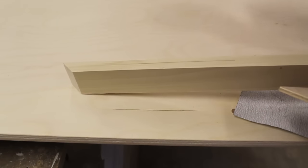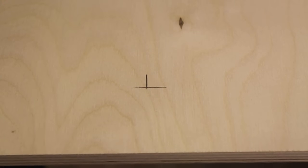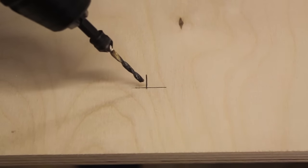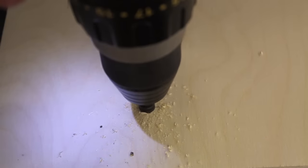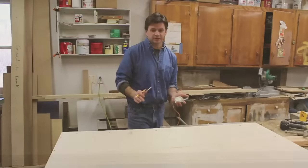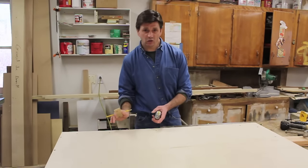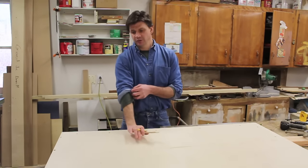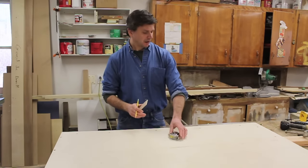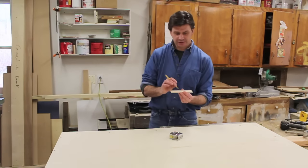I'm using a special drill bit to make my holes — it's a pre-drill with a countersink bit. Now that I've got all of my holes pre-drilled, I'm ready to cut my first length of one-by-two.